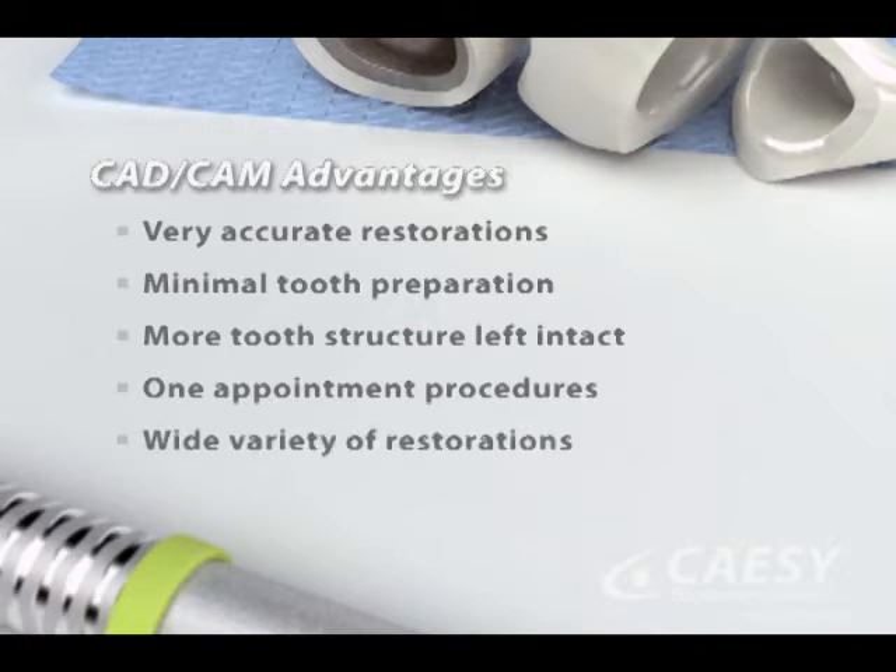We can use the technology to custom-make a wide variety of restorations, including inlays, onlays, crowns, and veneers. And, CAD-CAM restorations are made out of tooth-colored materials.